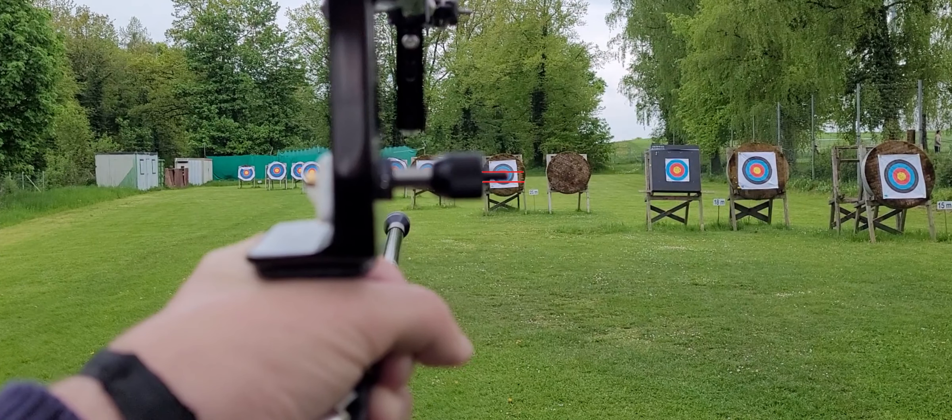For example, I use my Shibuya button and look at the target. What I see is how much of the target will be covered by the button. Look at 30 meters and you see just the golden part of the target will be covered.